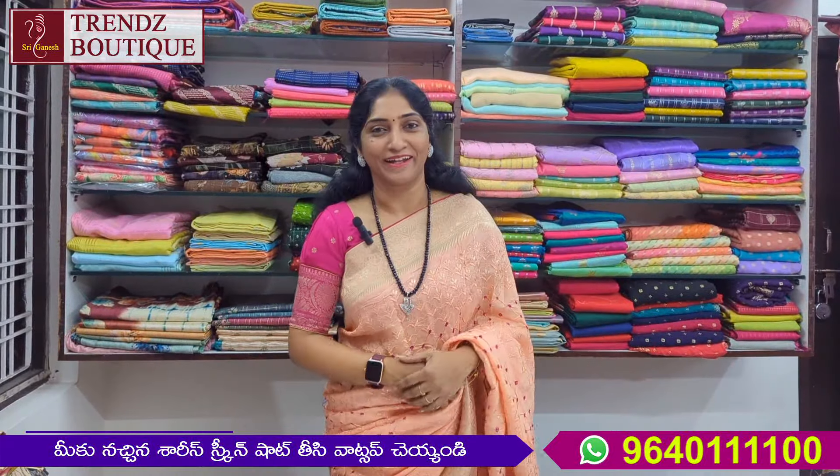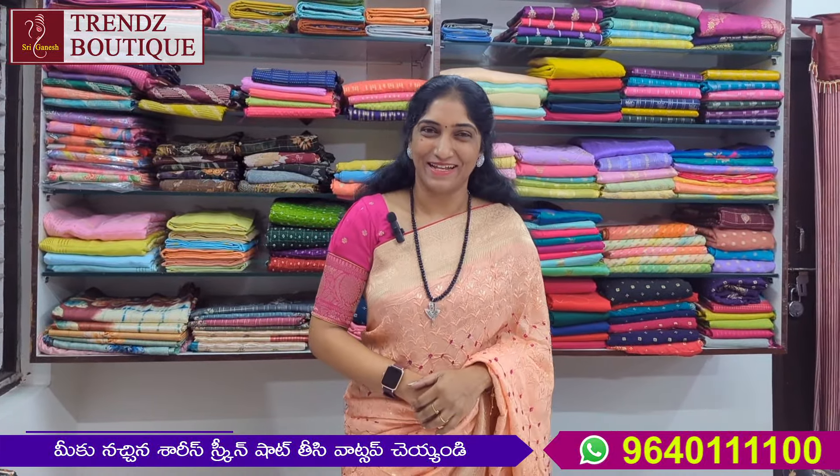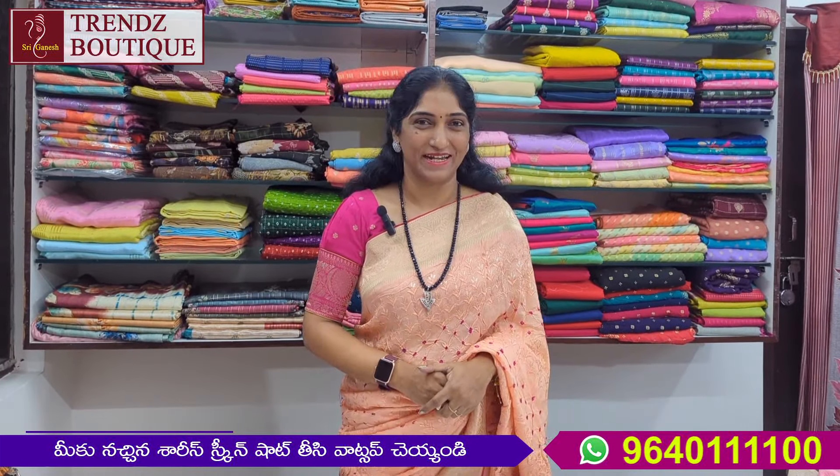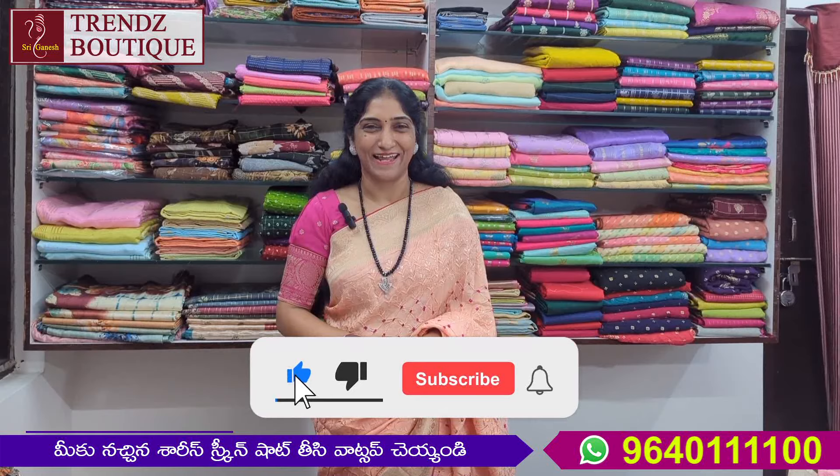This is a lot of varieties. Now we are going to share the contact number — 96401 1110. Please like, share, and subscribe.